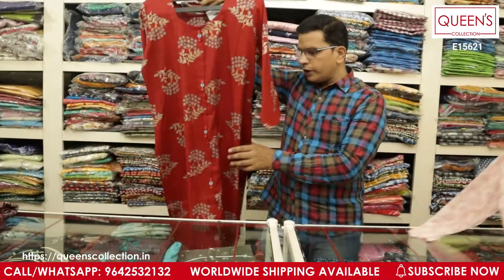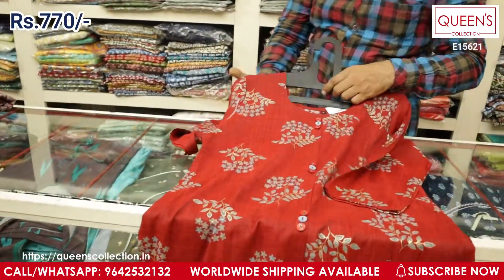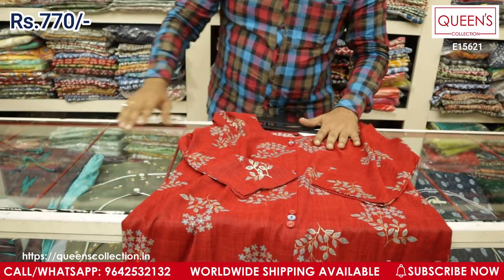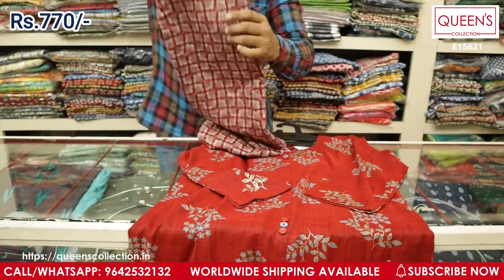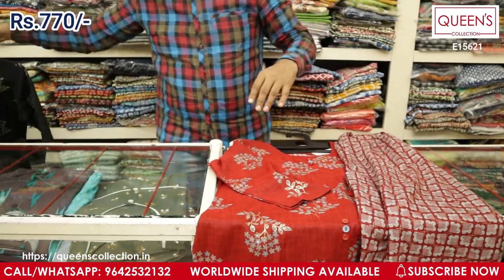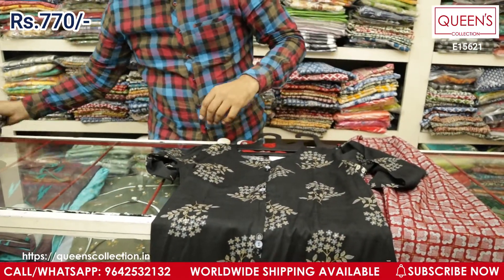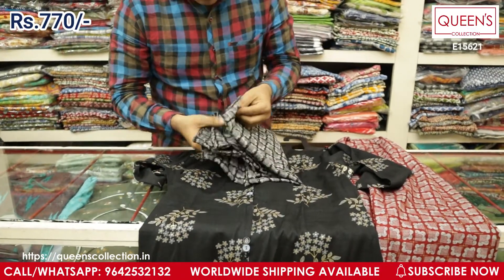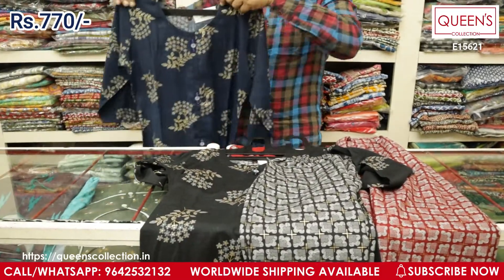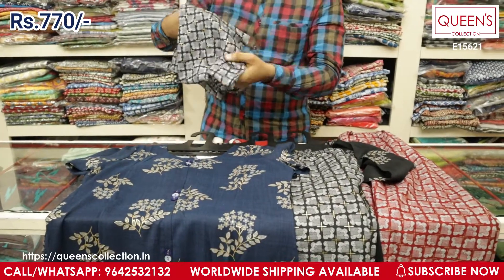The next variety is in fine heavy quality on material. I've got three colors — all really good quality, 100% washable, and the range is quite reasonable at only 770 for the top and bottom together. I've got a nice black color — very beautiful — with a printed black and gray bottom. Don't miss these collections — totally value for money and great for daily wear.